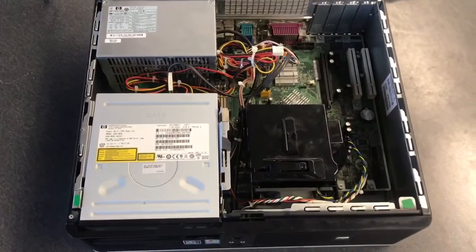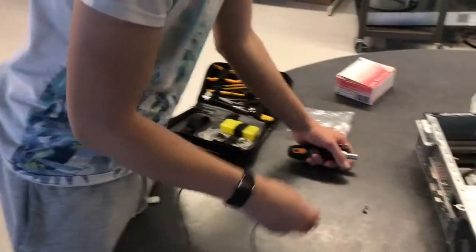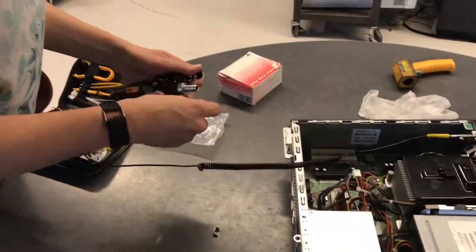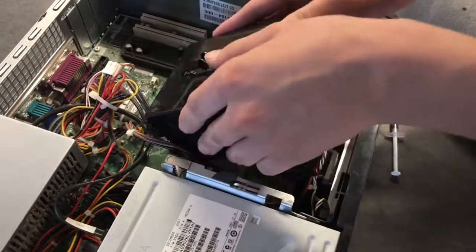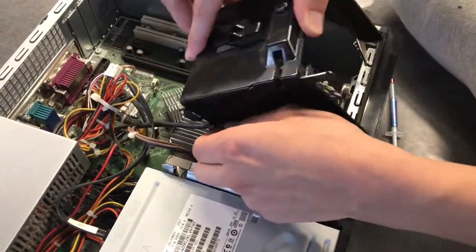Next, open the cover to the PC. Make sure you're wearing a wrist strap to prevent electrostatic discharge, or ESD. Locate and remove the plastic cover that sits on the heat sink. There are wires attached to it that you have to unhook. This could be a bit difficult.